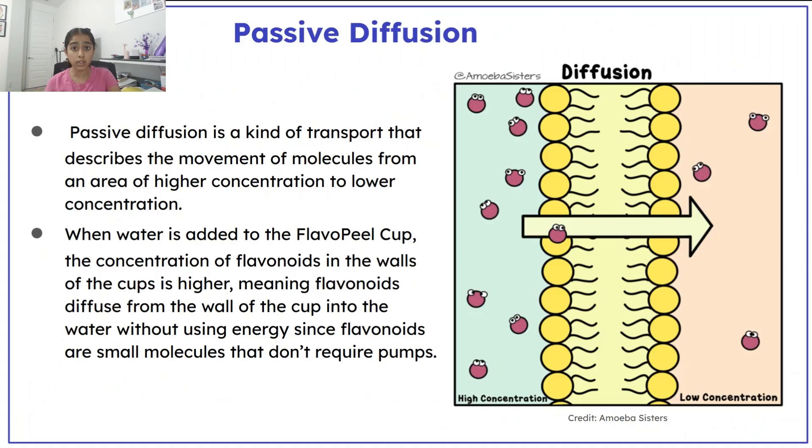When water is added, flavonoids dissolve from the cups into the water gradually through passive diffusion, a process where molecules move from high to low concentration.